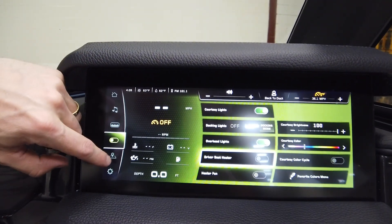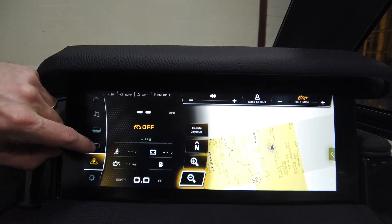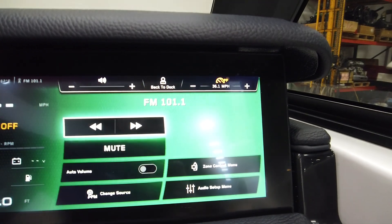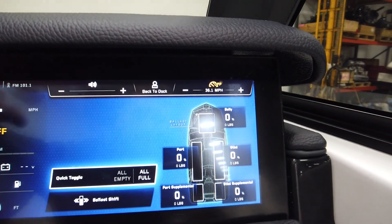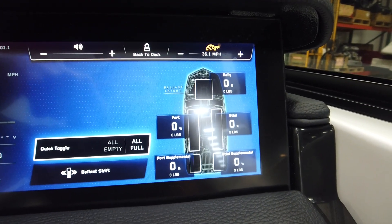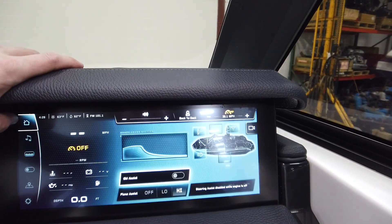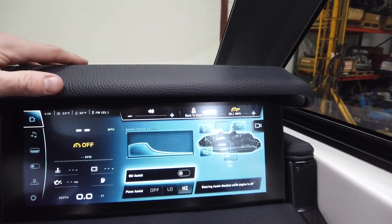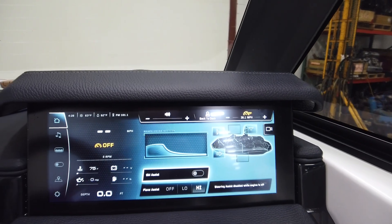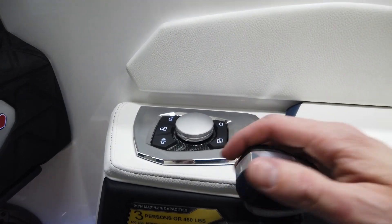We have our Link screen where you can control pretty much everything on the boat — climate features, maps, and all your ballast. There are five ballast locations. Really nice for this year: when you add supplemental ballast, the boat gets two additional pumps for a total of five, so those bags in the back fill off their own pump for quicker fill times.